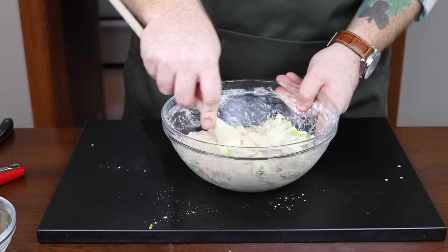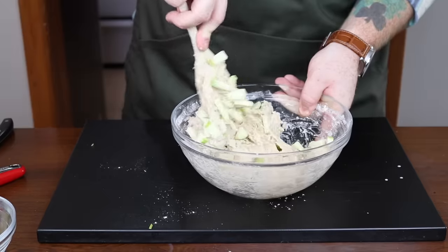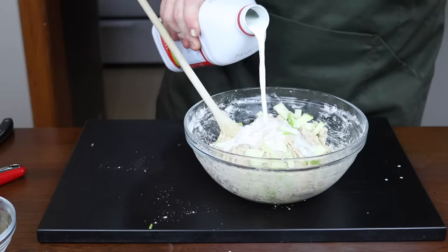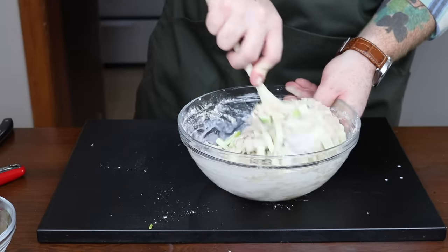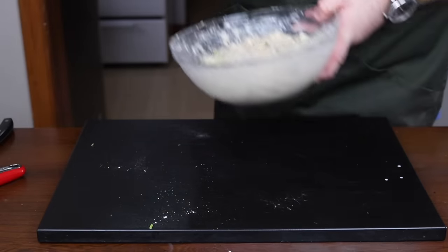As you can see I abandoned the spatula and got the wooden spoon. This dough is pretty thick so you're going to need something good and sturdy to mix it. The spatula was the wrong choice, and as you can see I'm also putting in another dash of milk just to loosen up the dough a little bit. That's the consistency you're looking for.